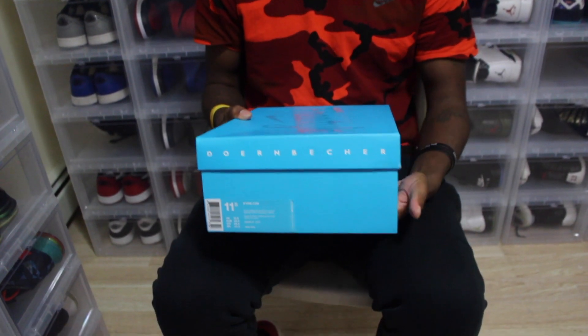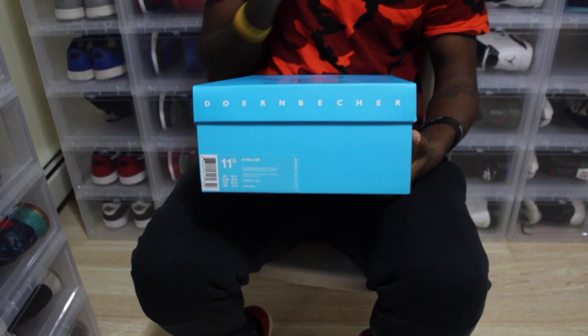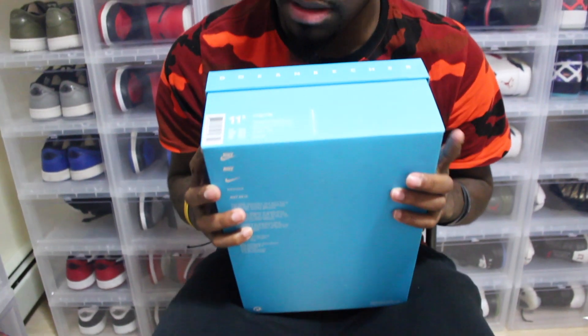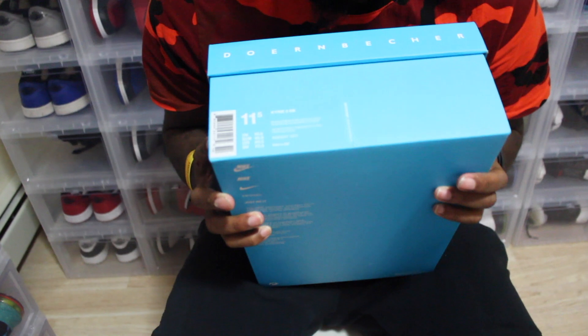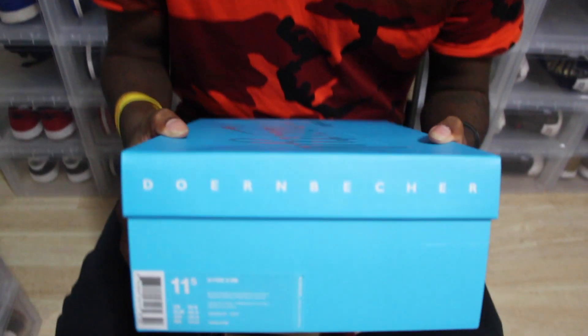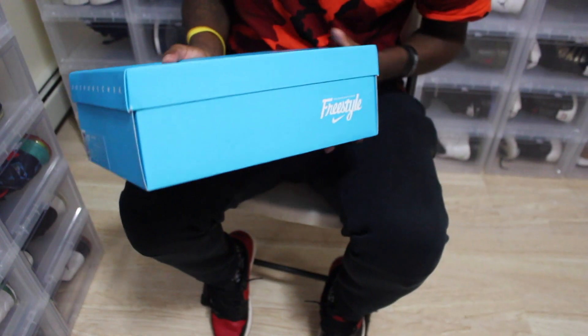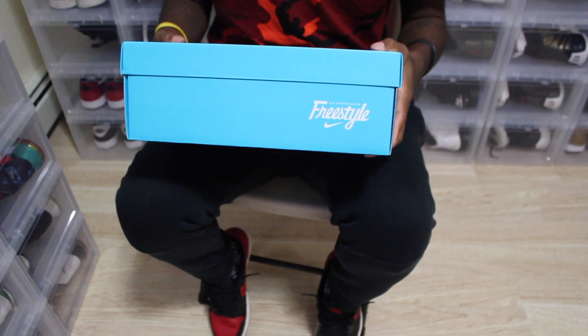Coming towards the front, I got a size 11 and a half. The colors in this shoe are black, omega blue, and metallic gold. It has Dornbecker coming across there, and then when you flip it, it has the freestyle with the swoosh.